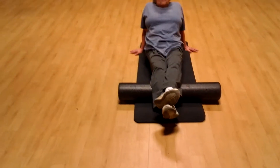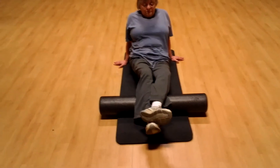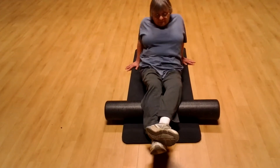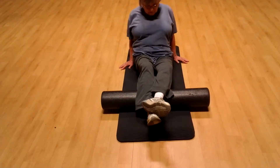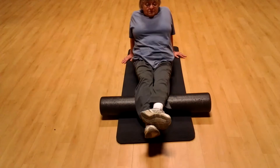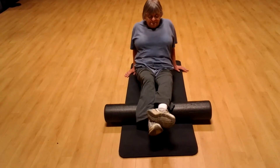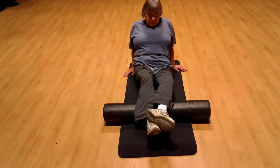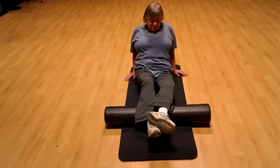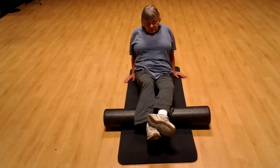Rotate it inward — take your right leg and turn in just a little bit. We're trying to check that inner tissue. Stay on that lower calf, from the Achilles to just below that bigger upper calf. Find the tenderness and hold it on that tender spot for 10 seconds, then take a break.